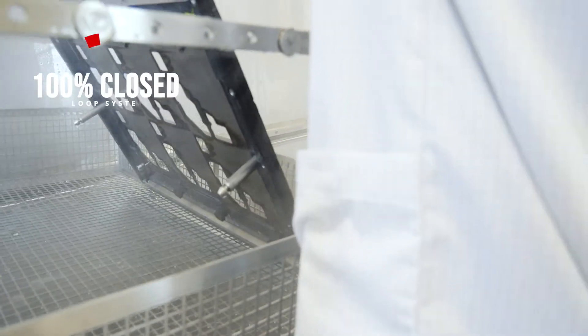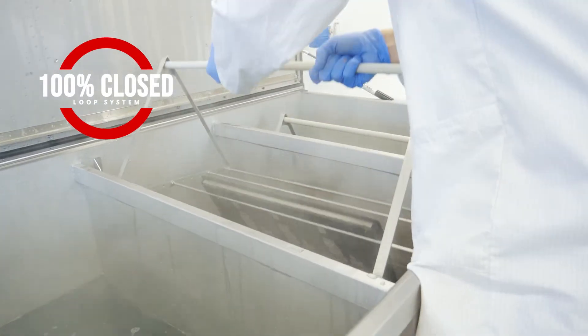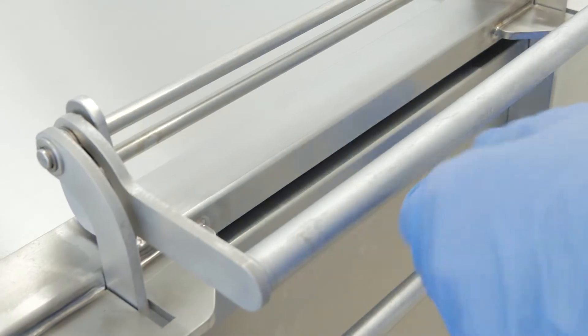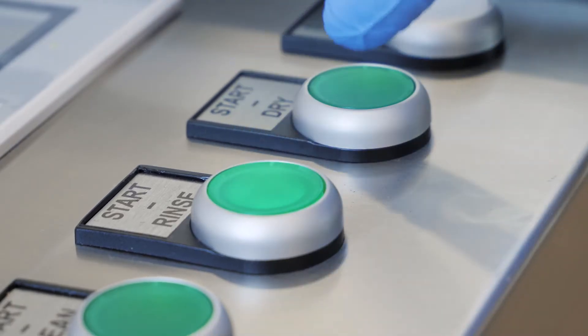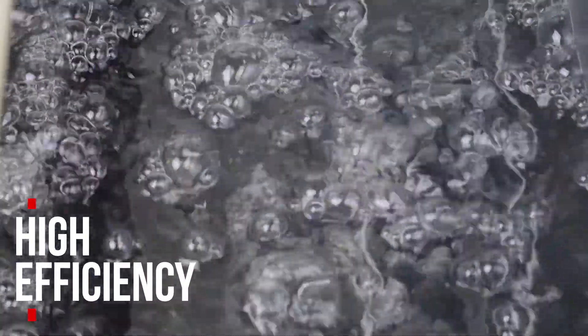The whole system is 100% closed-loop and doesn't need any connections to process fluids or drainage. An open-loop upgrade is optional. The AirBubble technology achieves the highest efficiency of the cleaning process, which takes place in three individual process chambers.